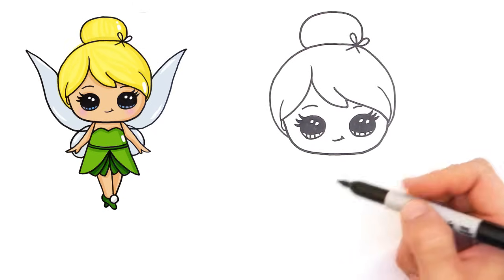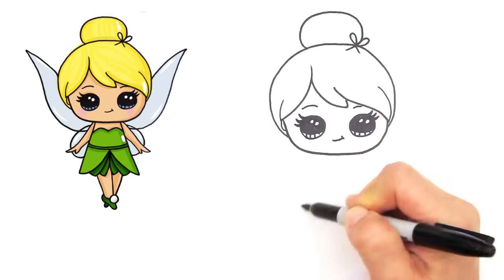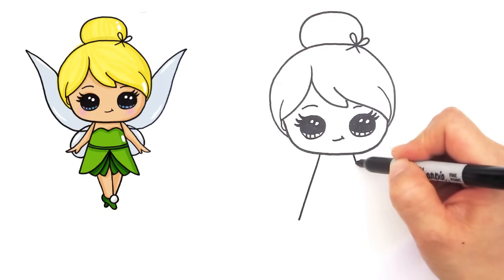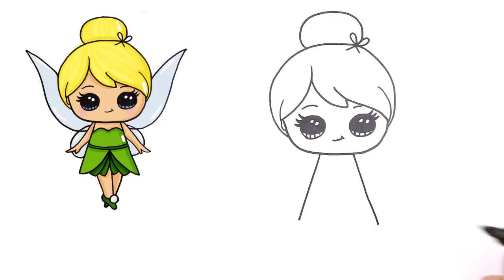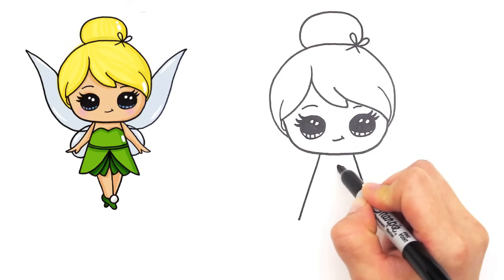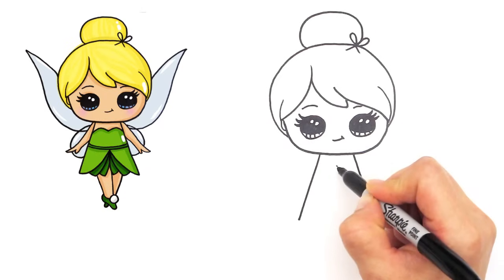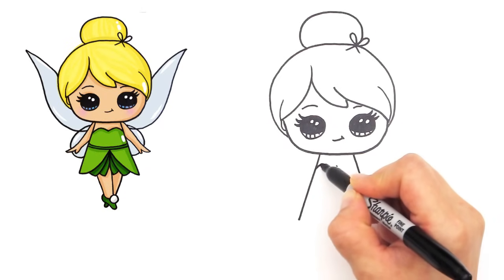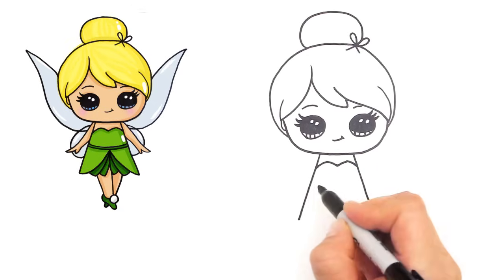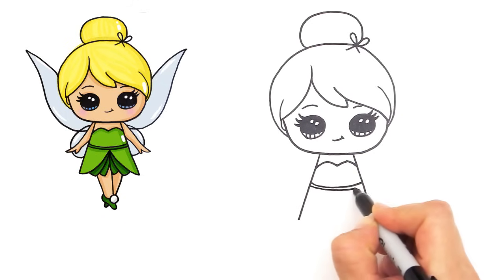Now that we're done with her face, let's draw her body, simple and cute. So we're going to draw an angle line coming down like that, and the same thing with the other side. And we're going to draw her bodice - find the center about right here. And we're going to do kind of like an M for her bodice. And then her dress kind of cuts off right here with a band.